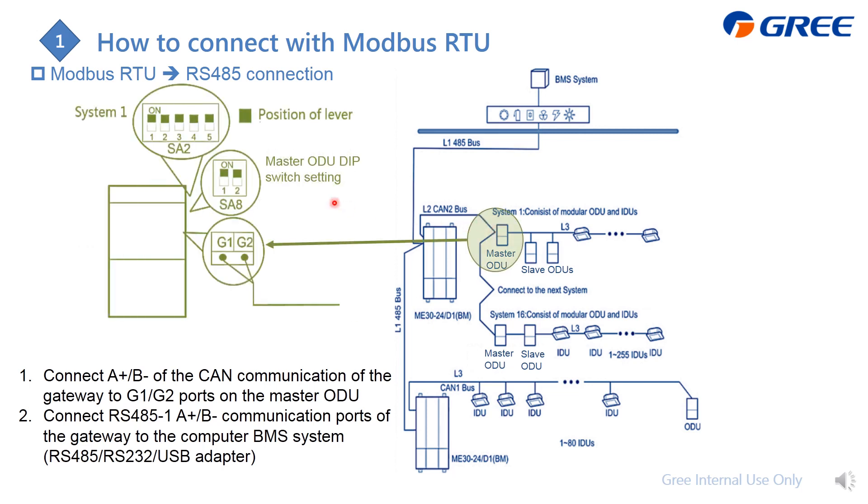What you need to do is connect from each system's master outdoor unit. To identify the master outdoor unit, set its address to all zero, and also change the SA2 on the master outdoor unit to identify units from different systems. After that, connect G1/G2 on the master outdoor unit to the gateway. The same applies for multi-system and multi-gateway setups.